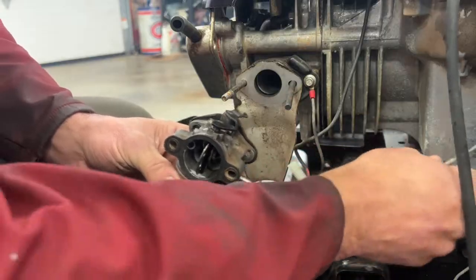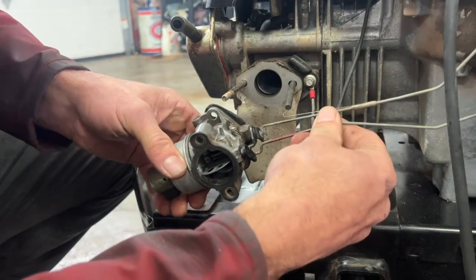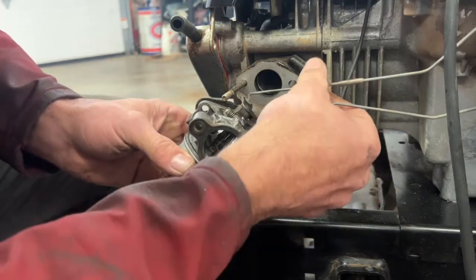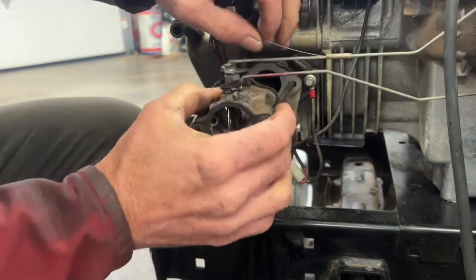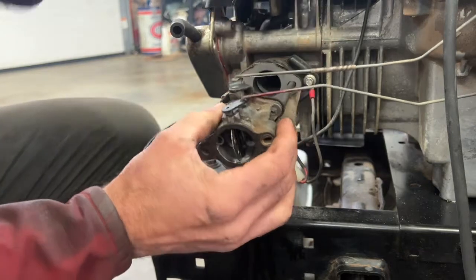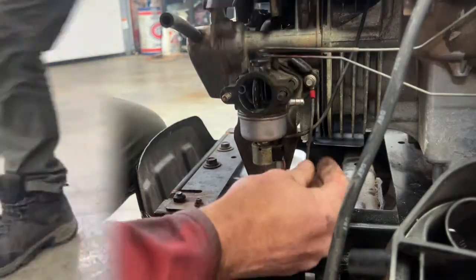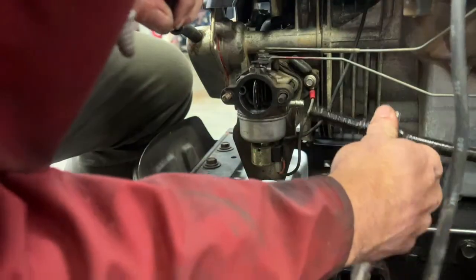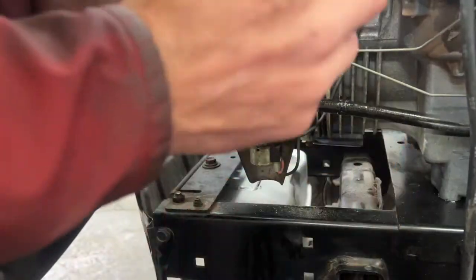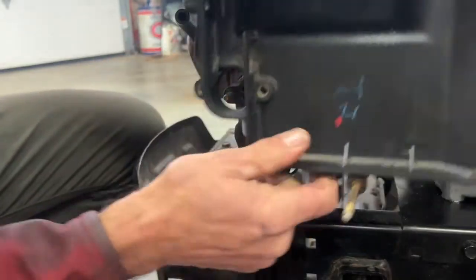I'll put my throttle cable in here and my choke. Slide it in there. Don't forget your spring here. Perfect. Plug this back in here underneath. There's my fuel line — put that in the carburetor. Put the clamp back on. Put this cover back on here.